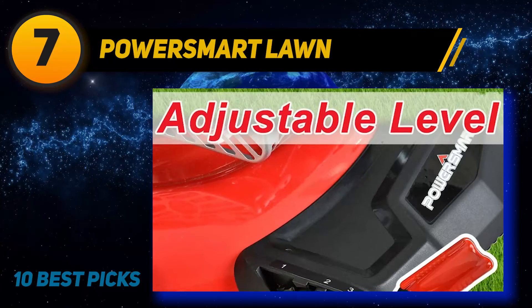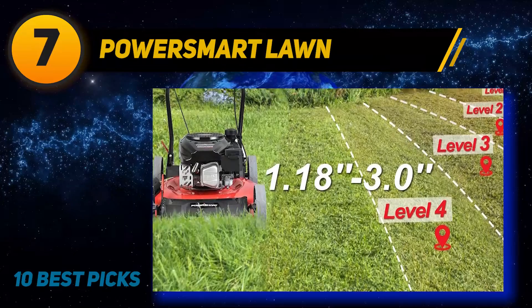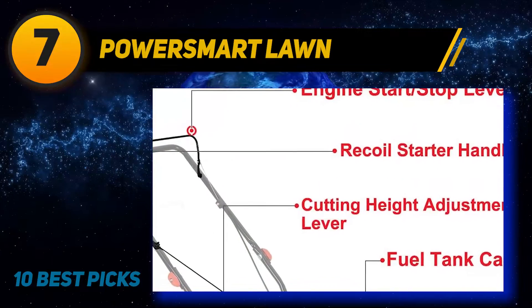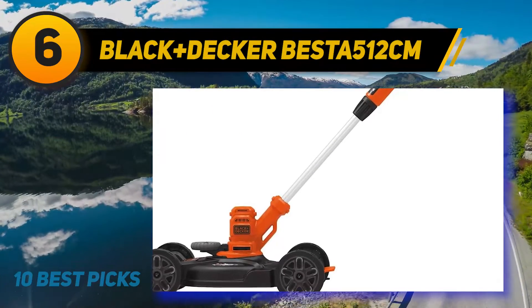This model has more cutting height options than other mowers listed, with five heights ranging between 1.18 and 3 inches. It also has a standard side discharge chute and mulching capability for grass clippings.